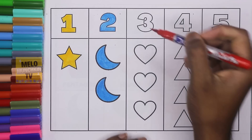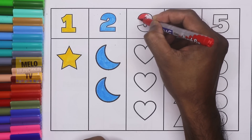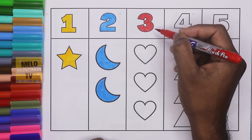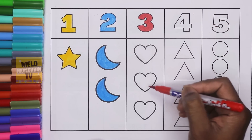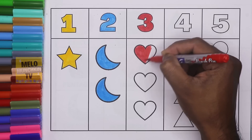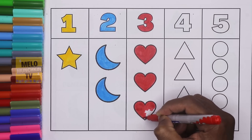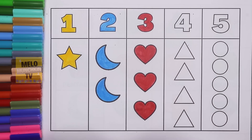Red color. This is number three. T-H-R-E-E. Three. Let's color it. Three hearts. One heart. Two hearts. And three hearts. Let's color it. One heart, two hearts, and this is red color.